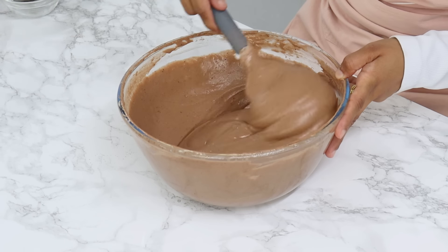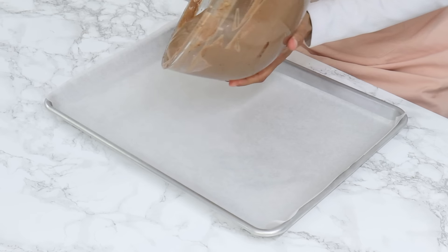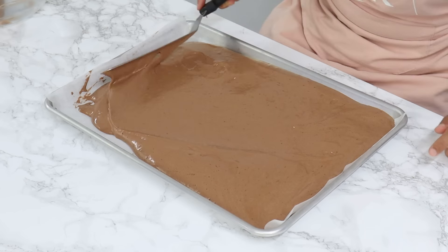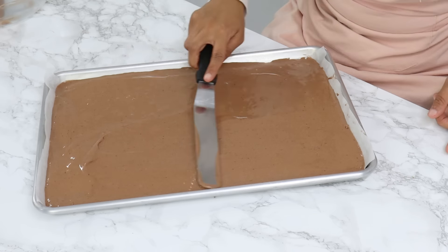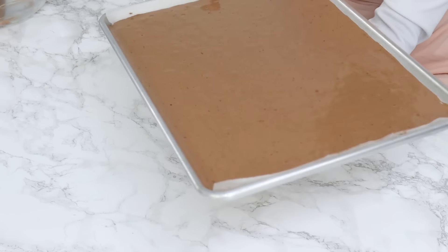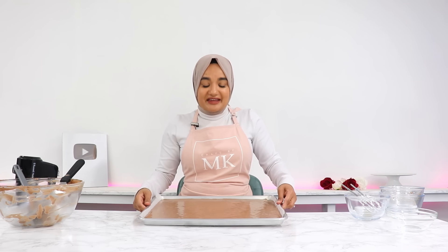Once done, your batter should have a very smooth, flowy consistency. If it's still a little thick it just means you need to fold it a little more. Now evenly distribute it into the lined sheet pan. Drop the tray on your bench top a few times and tap the bottom to get rid of large air bubbles. Pop any remaining ones with a toothpick, then it's ready to go into the oven for 18 minutes.